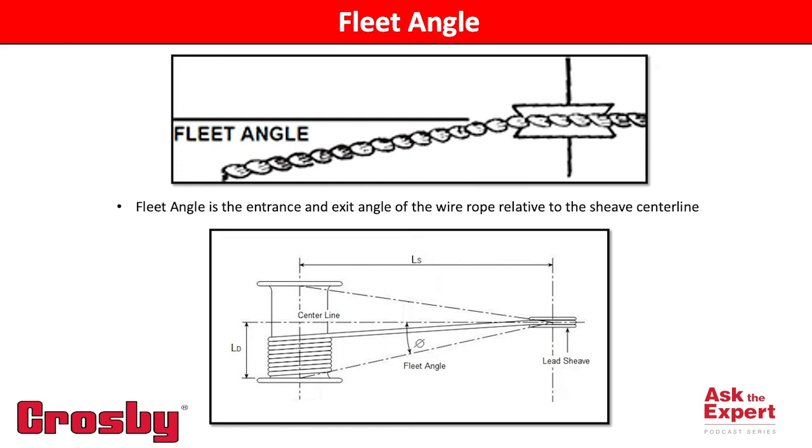A common example of this is the wire rope being wrapped around a drum on a winch. The rope lays over itself, traveling side to side. When the rope is wrapping around the drum on one of its ends, it is creating an angle — the fleet angle — from that location to the lead shiv that it is traveling to. The larger this fleet angle becomes, the more problems you can encounter with the shiv.